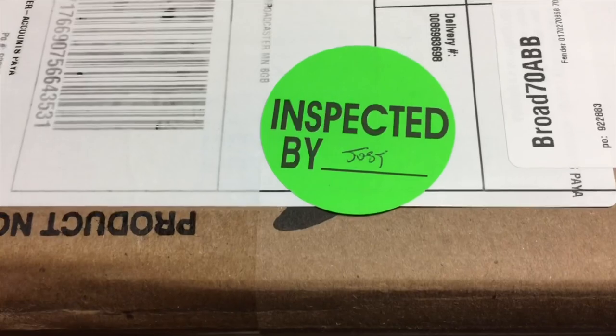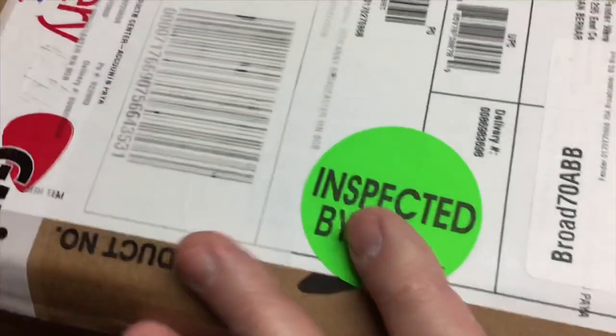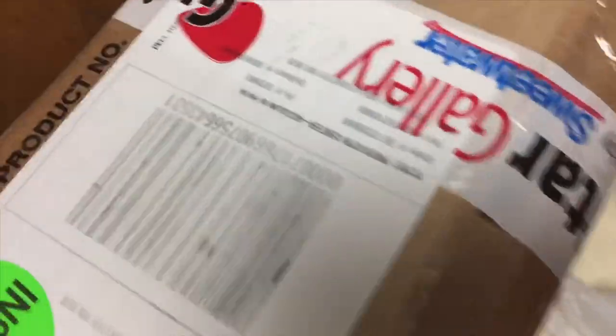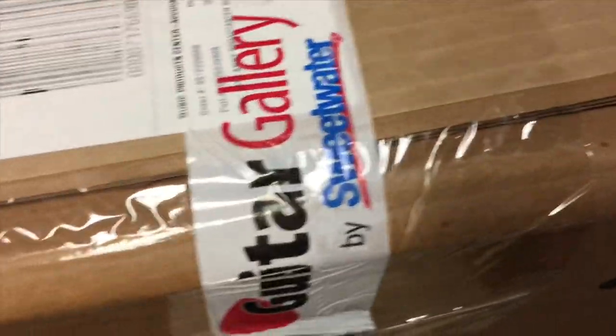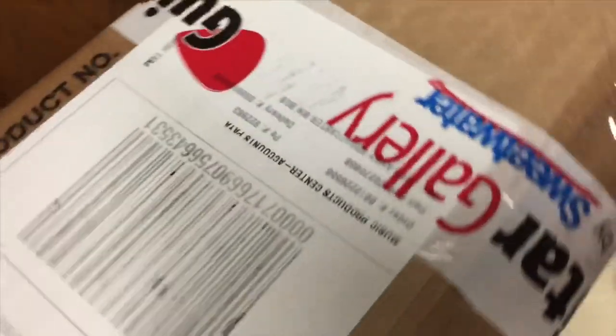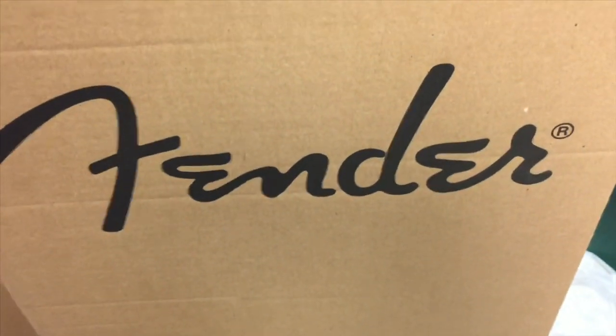One thing I like about Sweetwater: they do take the guitar out and set it up for you. It's pretty much out of the box in good shape, and I'm sure a few of you have ordered from them. But of course, my favorite — or one of my favorite guitars — is a Fender.